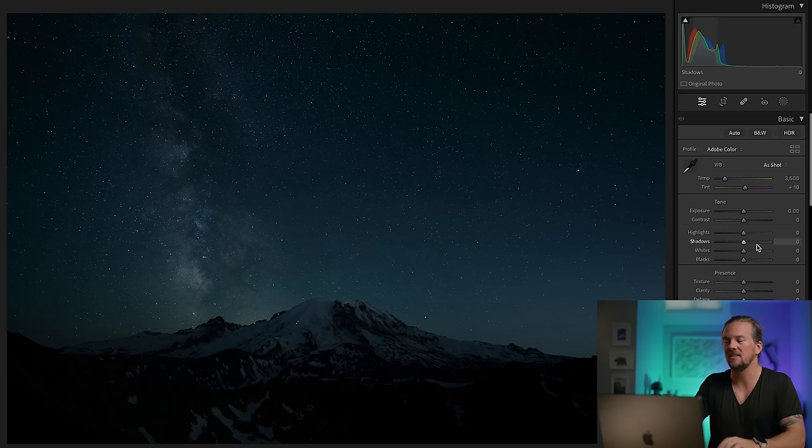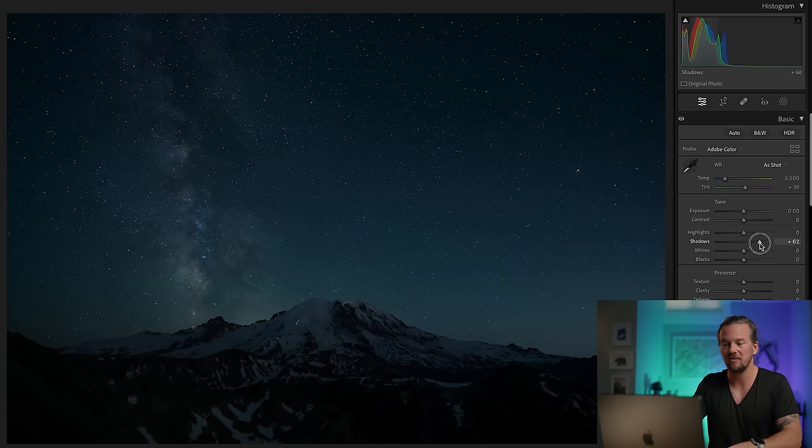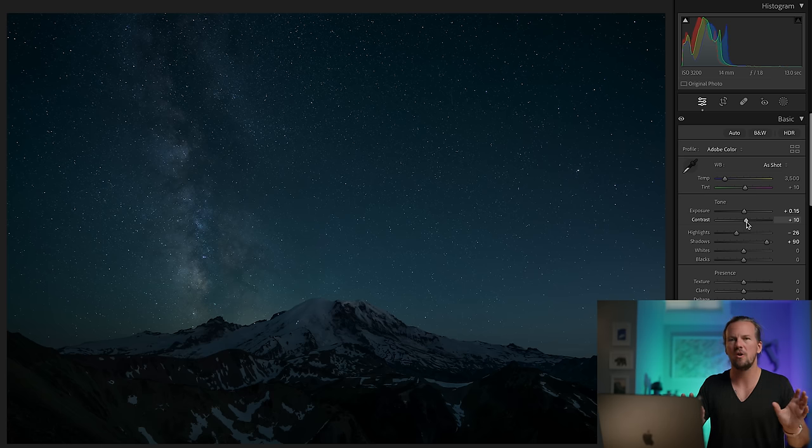So as I said, start by lifting your shadows. I want to see the detail in the front. I know that looks insane that I just lifted it 90 points — we're just getting started, we're gonna fine-tune some stuff. Highlights down. I don't do too much of this because the stars are technically highlights, so keep it reasonable, just a little bit. And then I'm gonna bring the exposure up a tad as well, bring back a little bit of contrast — small adjustments, we're just getting started.